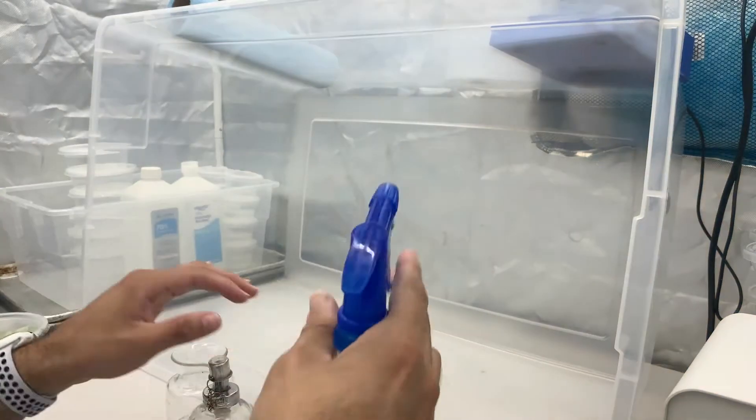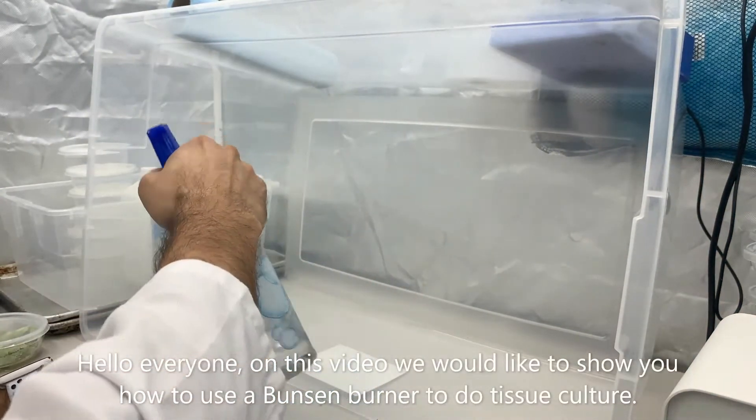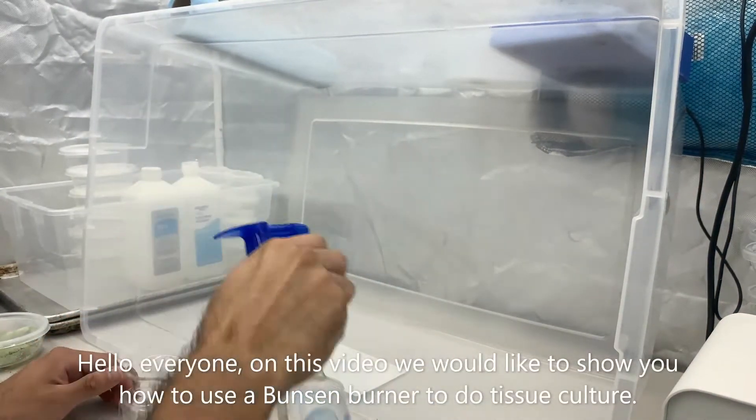Good morning! It's your family neighborhood narrator. Today we're going to talk about Bunsen burners. Let's get to it.